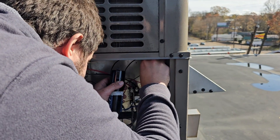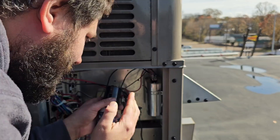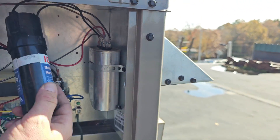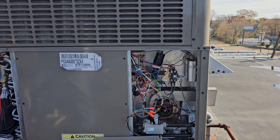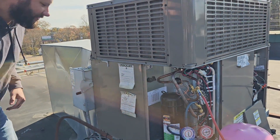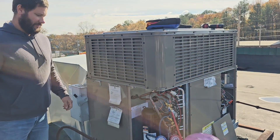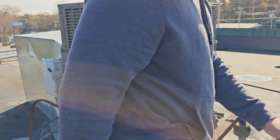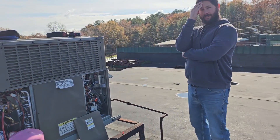Installing the hard start kit is easy — two wires on common and herm, that's it. The ICM 856 is installed; I'll place it right here temporarily. Come on, compressor, please start — I want these people to have air. Here we go... nothing. Nothing at all.